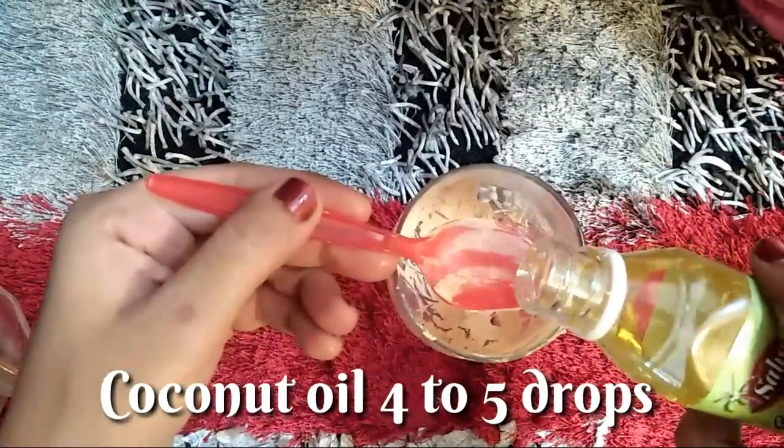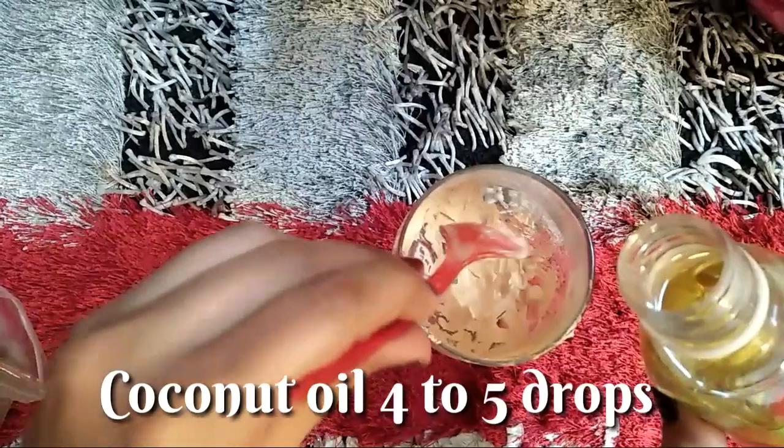Besides that, we add 1 to 2 drops of coconut oil. Now I will mix it and transfer it into a good container.